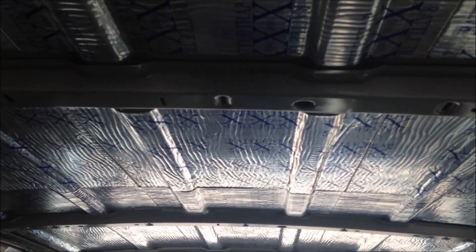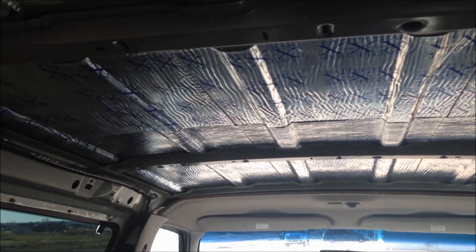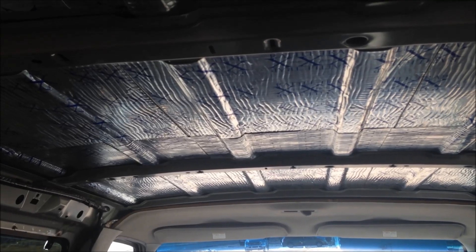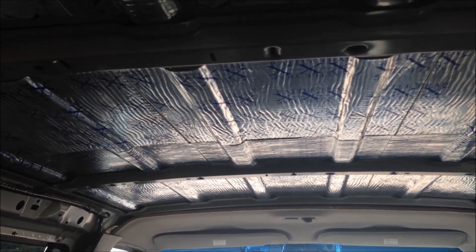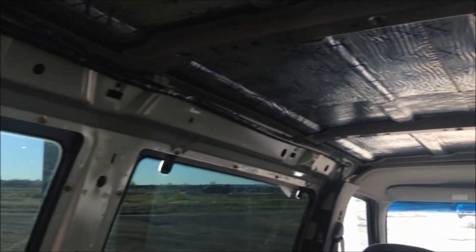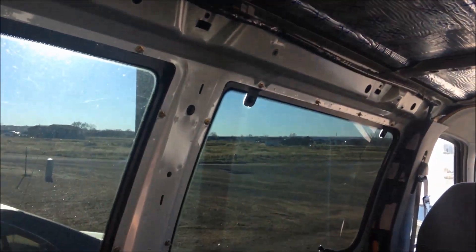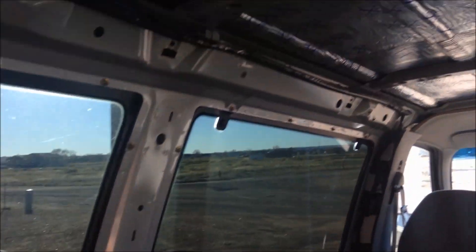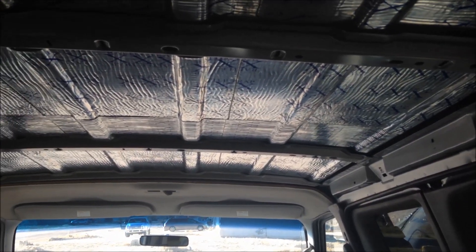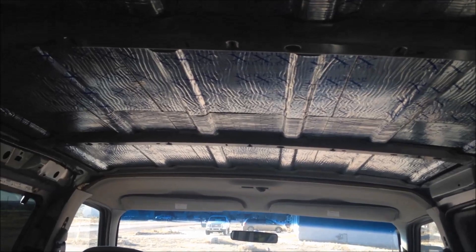Then I can start putting on the ceiling paneling. I plan on putting a couple of ceiling lights in here, so I'm going to run some 12 or 14-gauge wires as I install the paneling, where I think I'm going to put the lights, then run them over to the side and just leave them hanging until I get the rest of the wiring harness figured out. That's the plan for today — I'll come back and give you guys an update at the end of the day and show you the progress on the ceiling insulation.